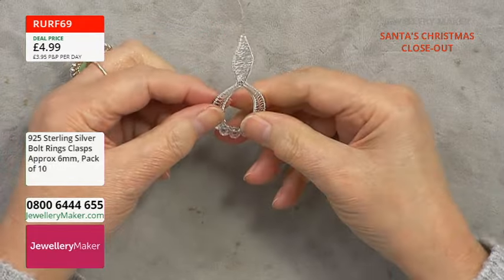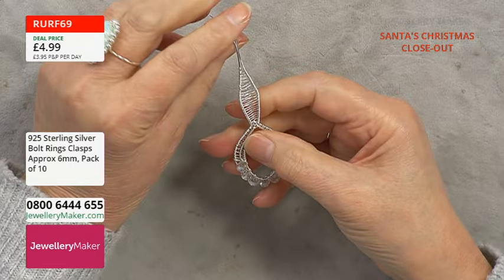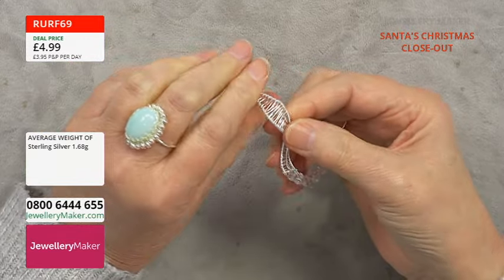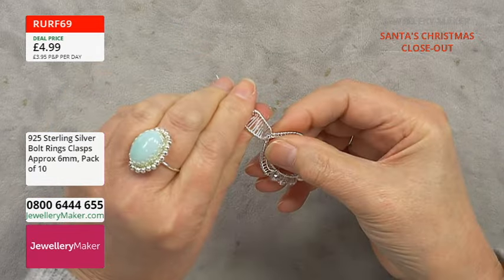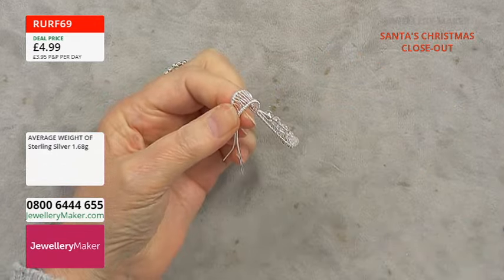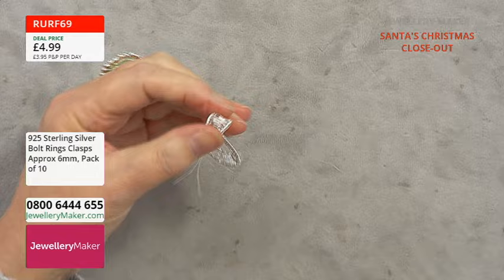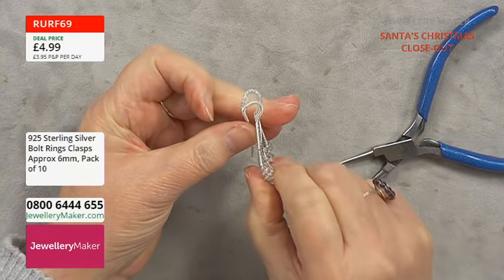Once we've done that, we've got the pendant bail woven with some excess wire to cut off. Now we need to shape the bail. If you've got bow-making pliers, a mandrel, or even a pen, pop that in there to shape it up, or just use your fingers. I'd bring the bail forward a little bit first, then bring it around and shape it carefully. I have got a mandrel — I'll use that to get you started so you get a nice shaped bail.